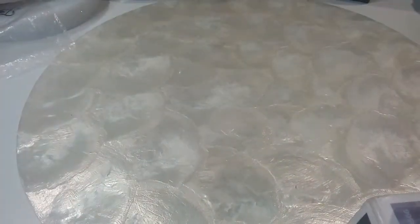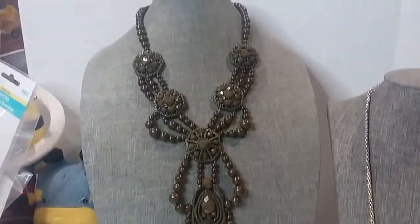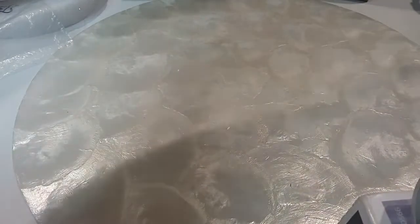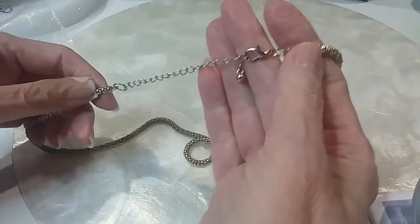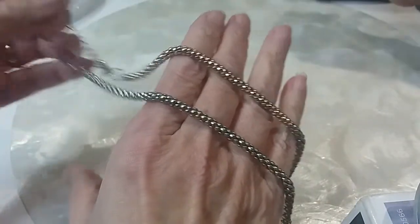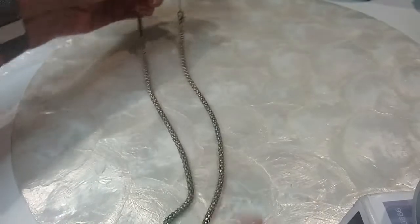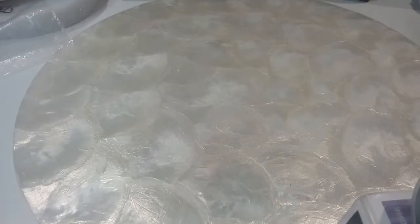Here's our next two: beautiful cobra chain, and then this beautiful statement necklace. We have an extender with a bead. The chain looks gold on one side and silver on the other — I don't know if it's supposed to be like that, but it's a nice chain. The length on it is 21 inches and we'll do it for three.